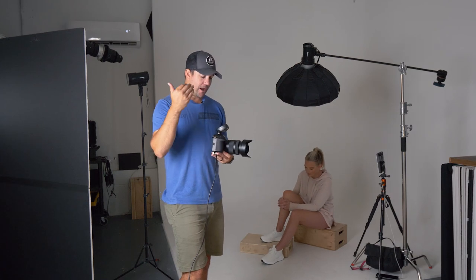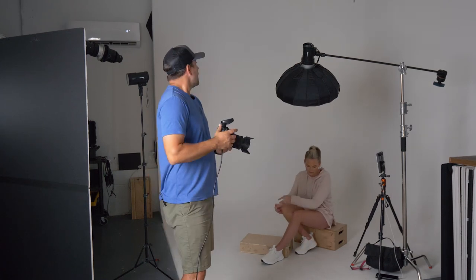One more thing I want to talk about is the settings I have on my camera. My shutter speed is 1/250th of a second — whatever your shutter sync speed is, that's great. I've got my aperture at f/4. And I want to talk about my ISO — I've discussed this in some previous videos.